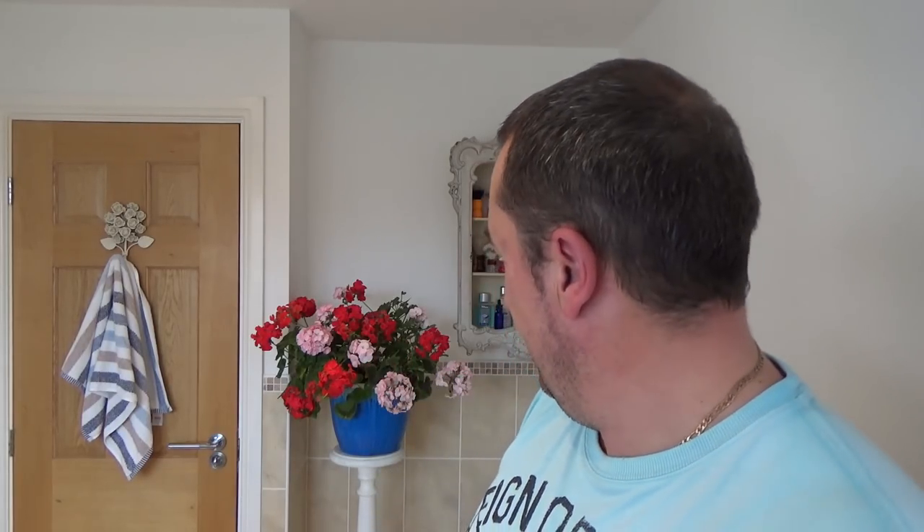Greetings! Geraniums - those were a gift to Mrs. H. Ever since we had a holiday in Brittany, France in the 90s, these were everywhere, so popular over there, and we've loved them since really. The colouring is very nice, and a lovely gift.